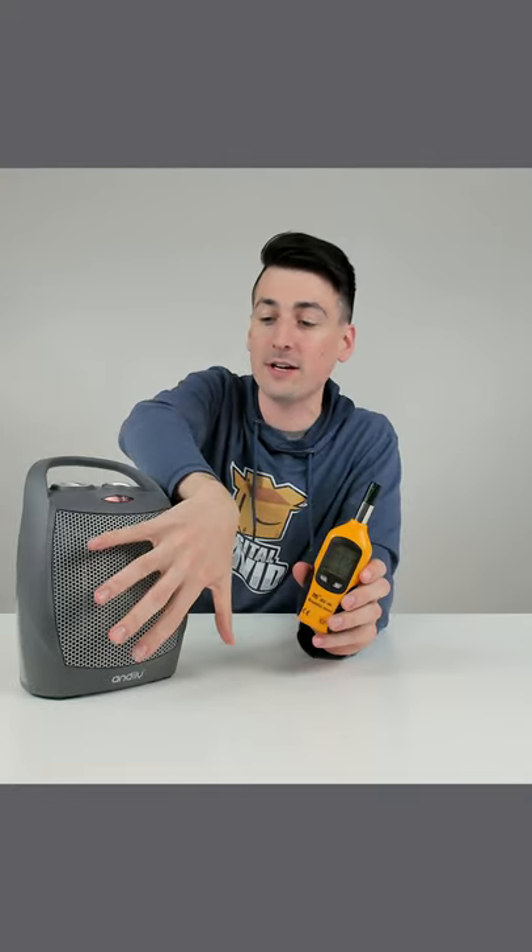This space heater gets hot. The max readout we got was 218 degrees Fahrenheit, measuring the temperature of the air coming out. That's what we were able to peek at with the highest heat settings enabled.